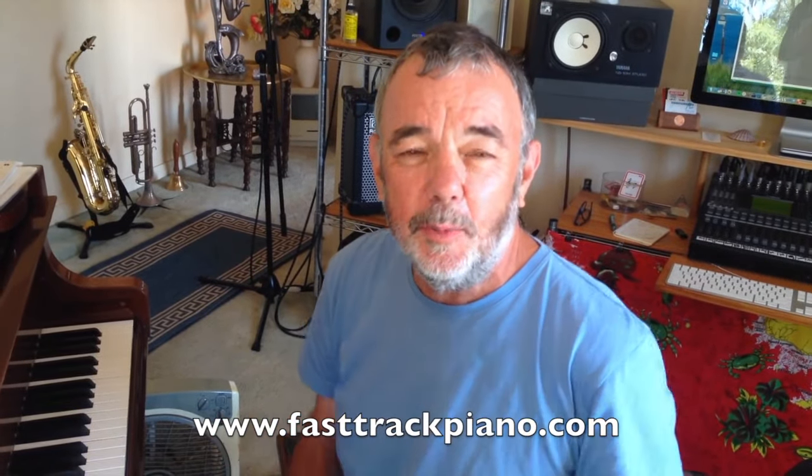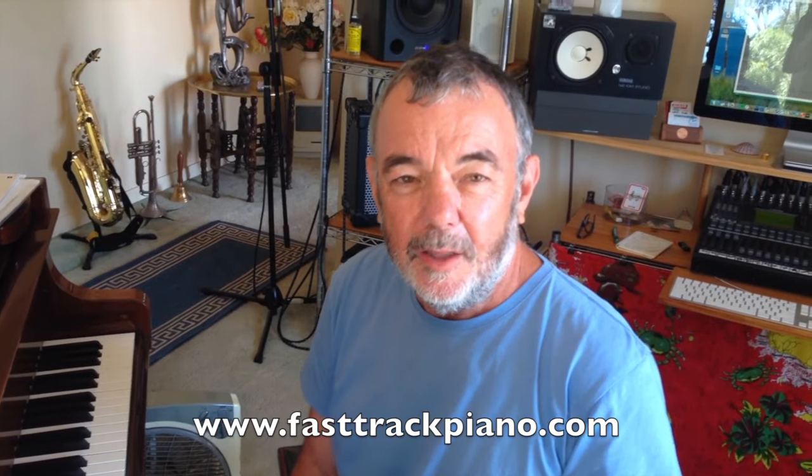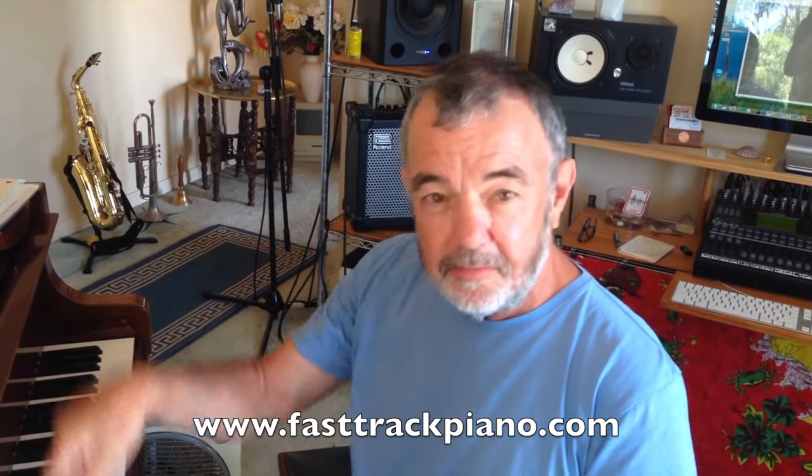Daryl here from FastTrackPiano.com, where we can learn simple piano arrangements online. Piano is fantastic — watch. You put your finger on it, it sounds great straight away.